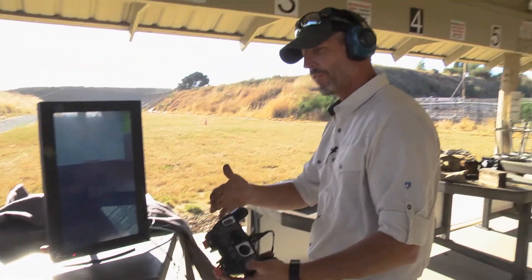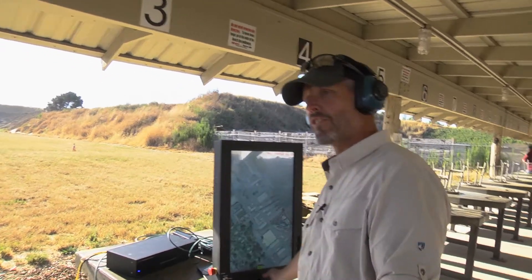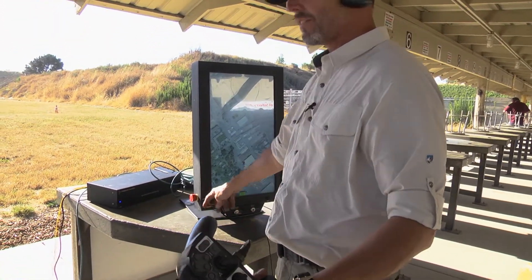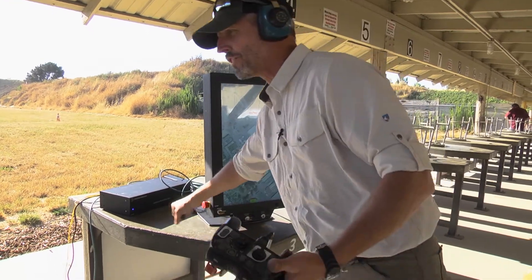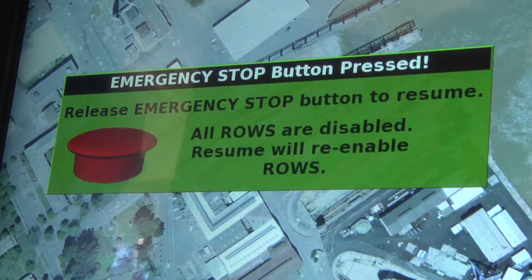At any time in the sequence, the supervisor can disable the system. There are several ways: he can disengage the trigger, he can disable the console, or he can hit his emergency stop button. As soon as he hits the emergency stop, the operator must release the emergency stop button to resume.